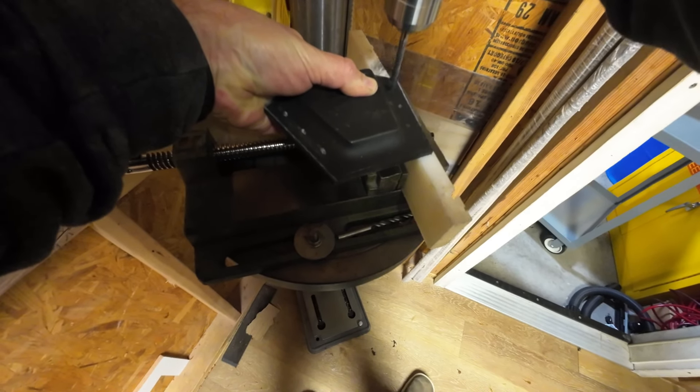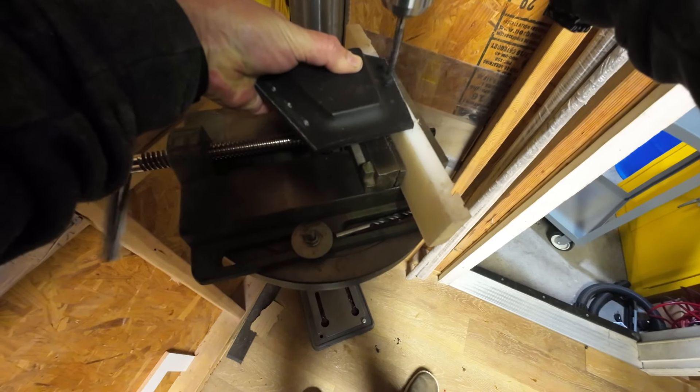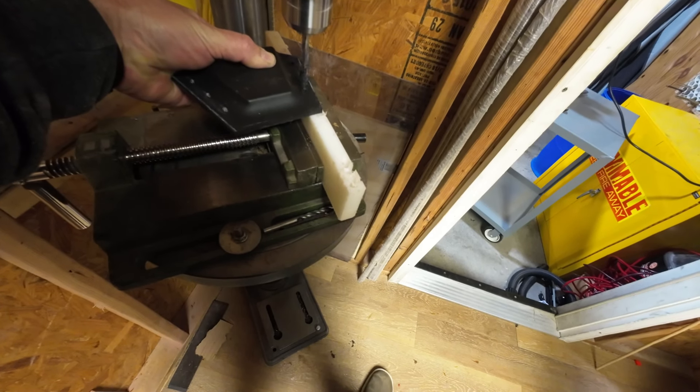We're taking our brad point drill bit here. In this case we are using a drill press, but you can also use a handheld drill if you want. We're drilling our holes in.